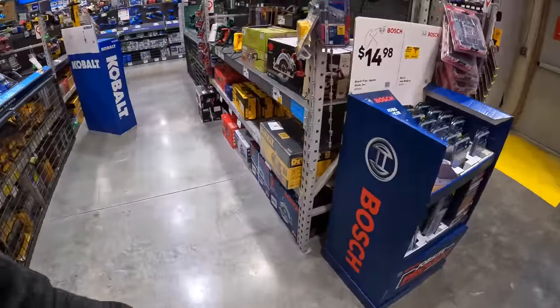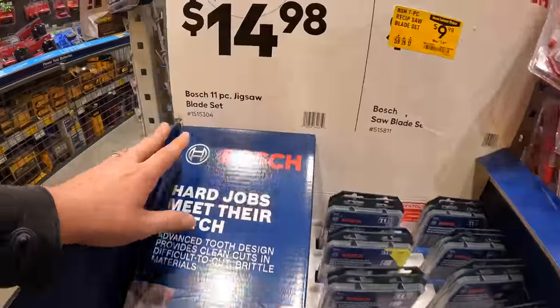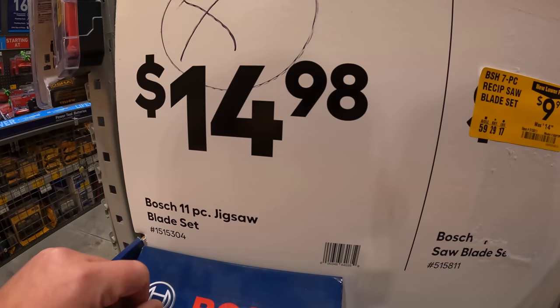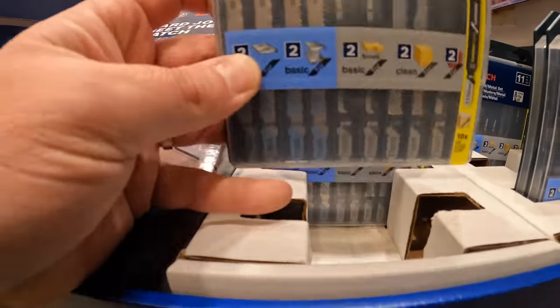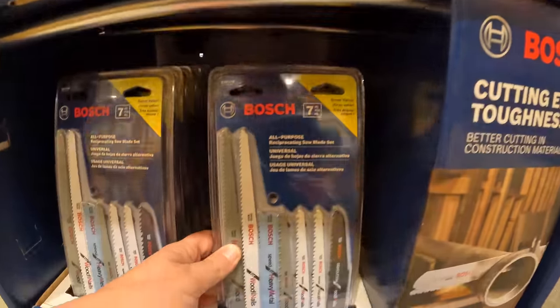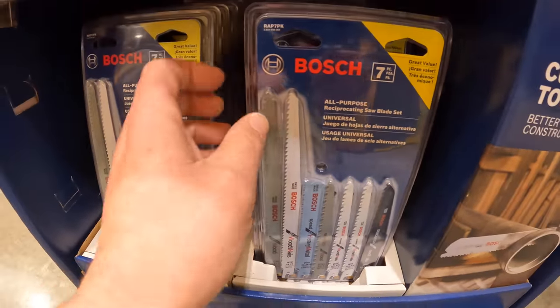Bosch does have a couple of jigsaw blades and reciprocating saw blades. The 11-piece jigsaw blade set is $14.98, and the 7-piece reciprocating blade set is $9.98 — comes in a case.